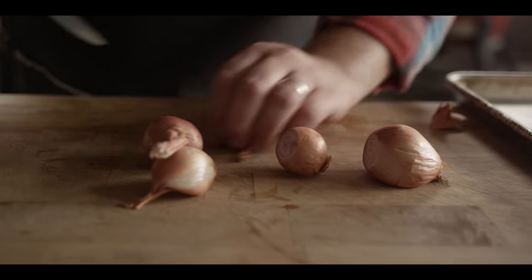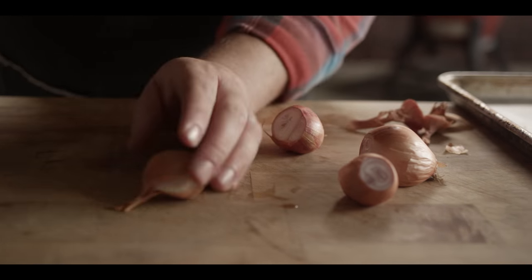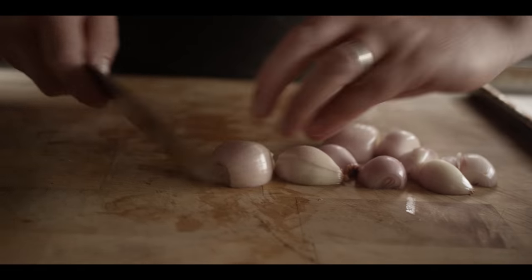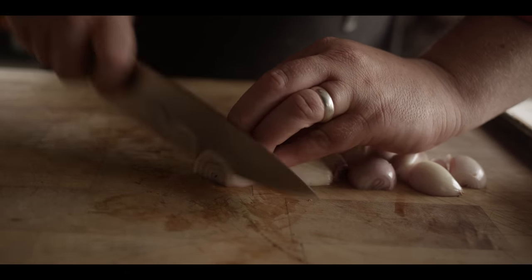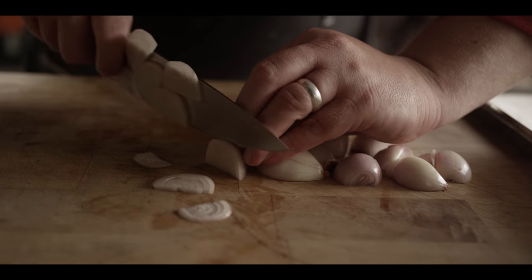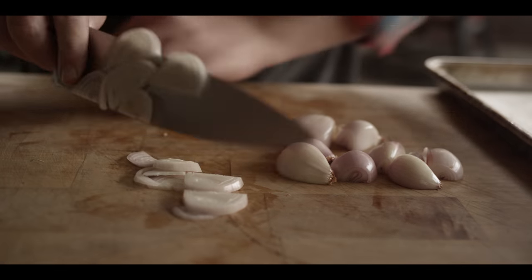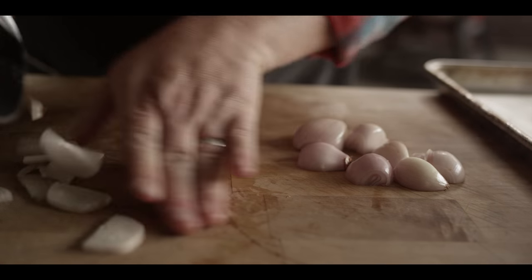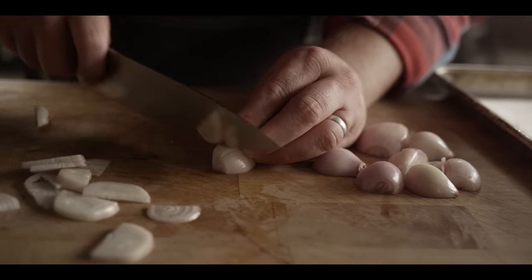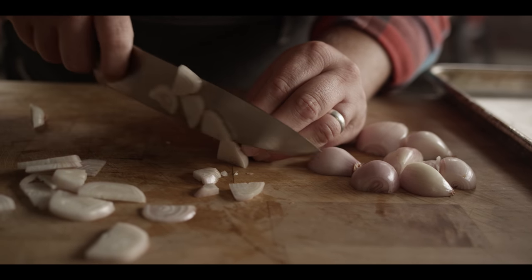We're gonna start the gravy off by cooking down some pancetta and some shallots. I'm just gonna get these sliced up thin. Once we get our four shallots peeled, we're just gonna slice these pretty thin — half moons or whole shallots, doesn't really matter, just a thin slice. This is gonna be a fairly rustic gravy with lots of good texture and a very rich flavor.